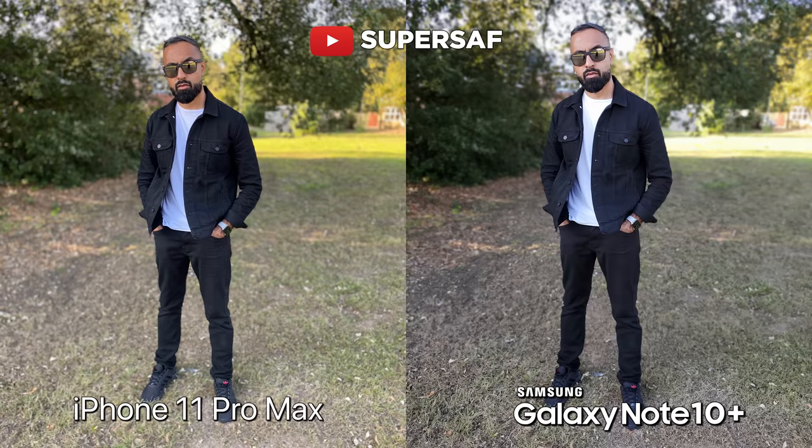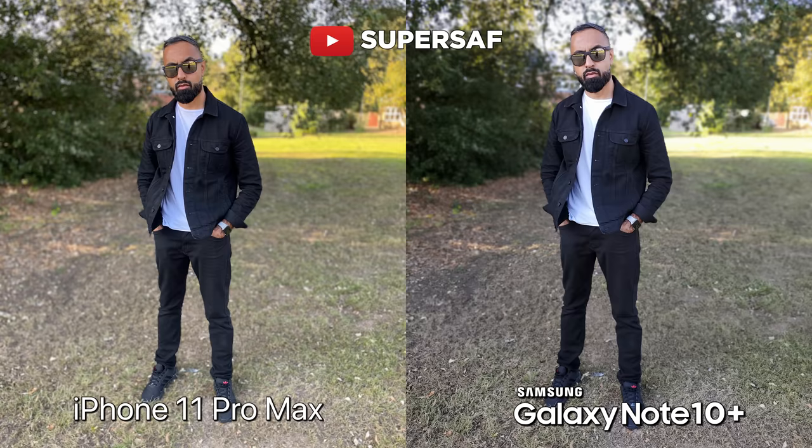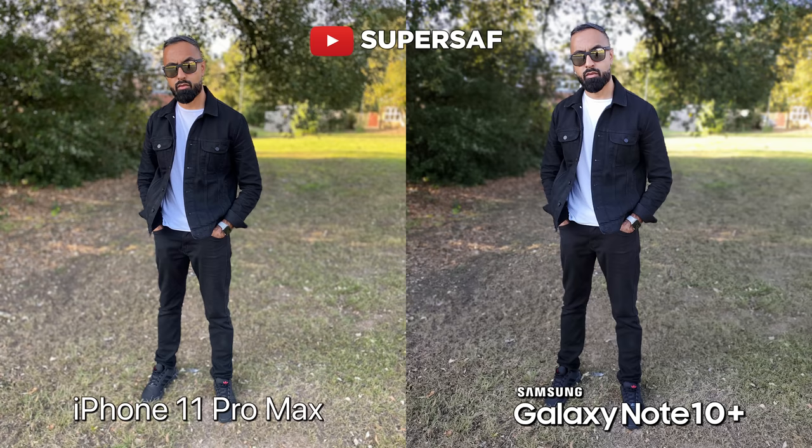One new thing that we've got on both devices is that you can use the primary camera for portraits as well, giving you wider portraits. The iPhone is maintaining those colors better and it's also not as washed out. Edge detection-wise, I think both are doing roughly the same — not doing great. You do get better edge detection when you are using the telephoto camera, not the primary camera. One thing I'm noticing is that the Note does seem to have a gradual blur, which is trying to replicate what you'd get on a DSLR, whereas on the iPhone that isn't as prominent.